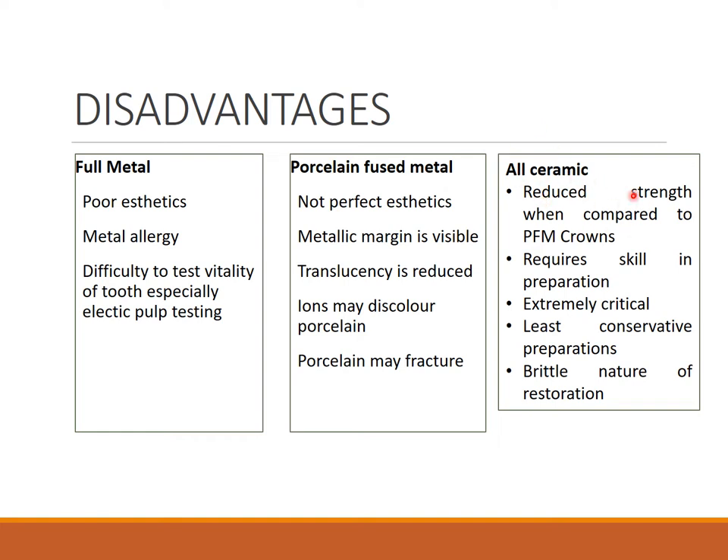For all ceramic, it has reduced strength compared to PFM — it is more fragile. The preparation is extremely critical and has to be done properly; otherwise you will damage more tooth structure than required. It is the least conservative preparation and the restoration is brittle in nature.